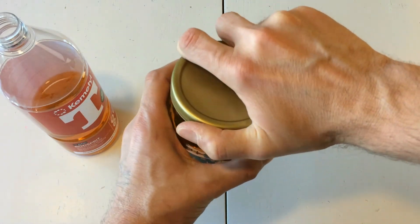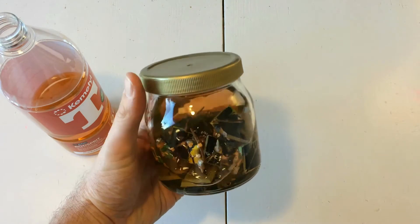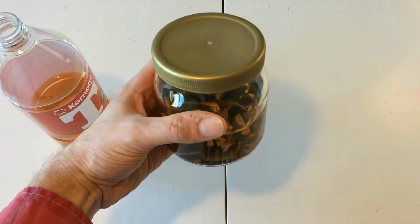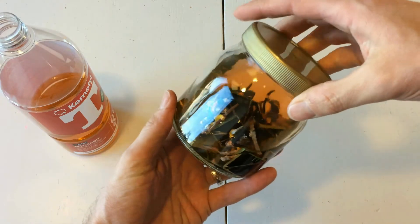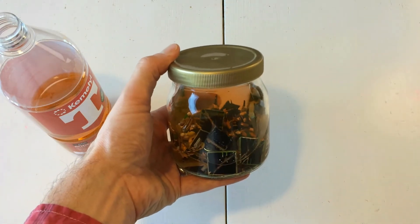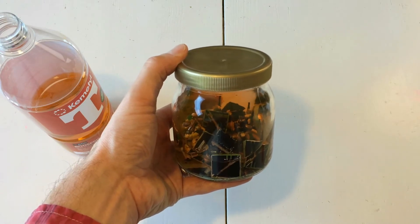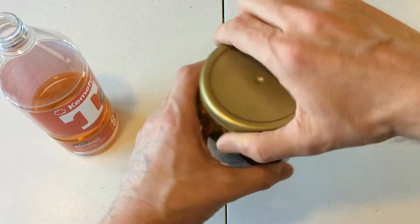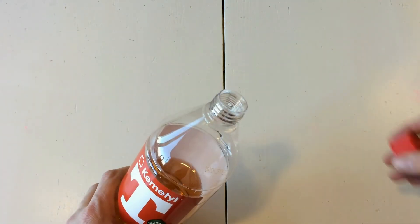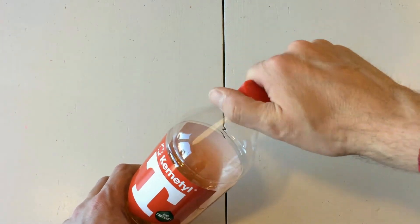It does stink a little bit, but not as much as the Dettol. I can already sense that this is going to be a lot better to work with than Dettol as far as the smell goes. We'll put the lid on and the idea now is to simply let these sit. Let's let them go for two or three days and see the result.